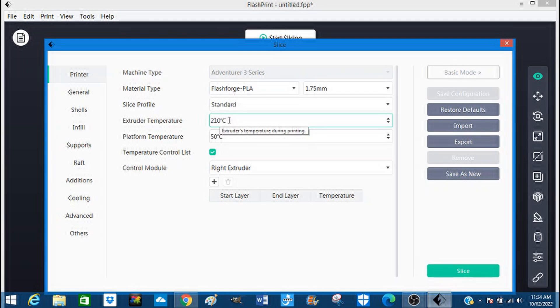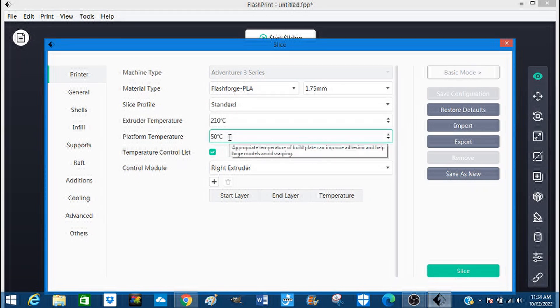The temperature of the extruder is going to be 210 degrees centigrade. The build plate is going to be pre-warmed and held at 50 degrees C. That's important to be able to stick to the build plate and stop the warpage of plastic if it cools too quickly. Nothing else there needs to be done.